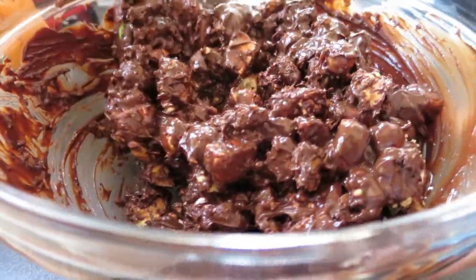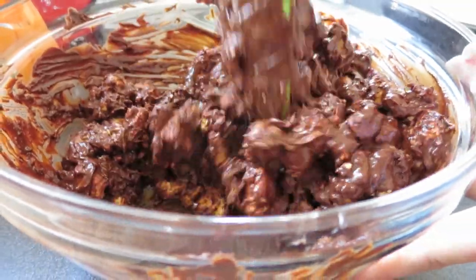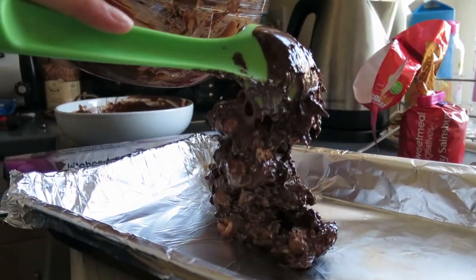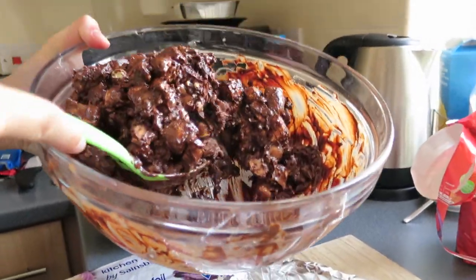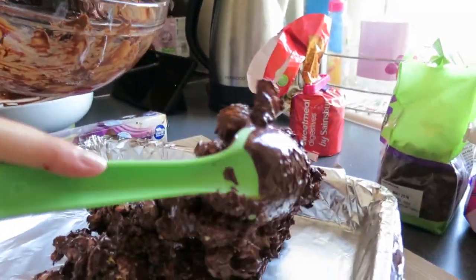Just need to film this in slow-mo — sorry guys, I couldn't find the slow-mo function in time, I have no idea where that is. That looks friggin' delicious it must be said. You could totally have a cooking channel with me filming, it would look great. Blimmin' heck, look at that — it's a beast!